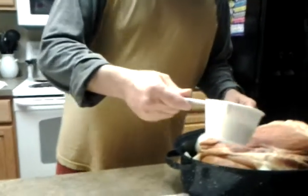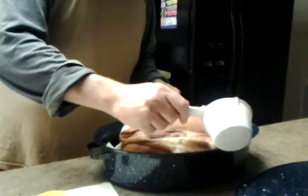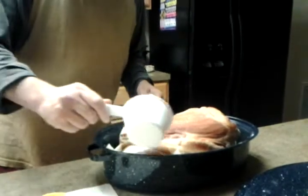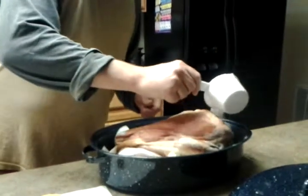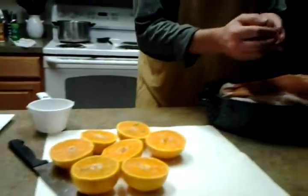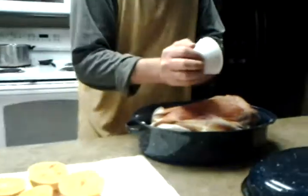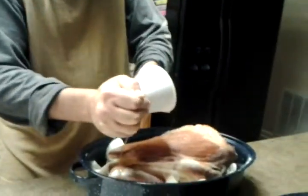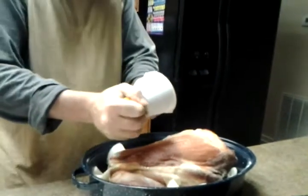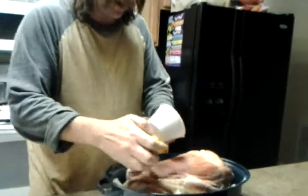We're gonna go ahead and take about a half a cup of salt and add it, putting it kind of down towards the bottom without covering the meat too much in salt. We're gonna back that up with the oranges, getting as much juice out of here as possible, and then of course it'll all be water-based after that.